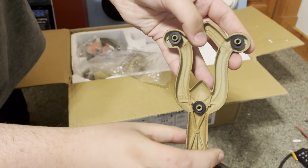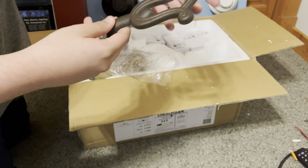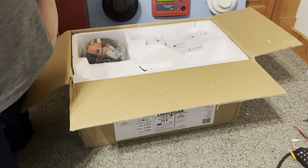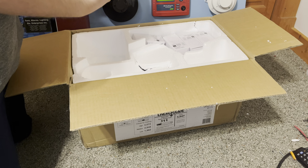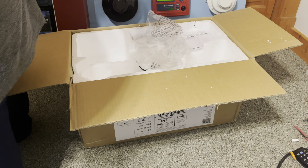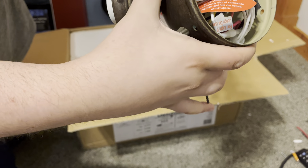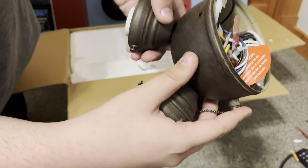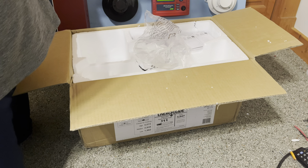There's some mounting bracket. Just setting everything on the bed right now. Blade irons — just going to take one of them out. Ooh, look at that. That actually looks quite nice.